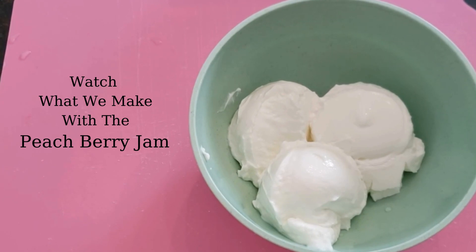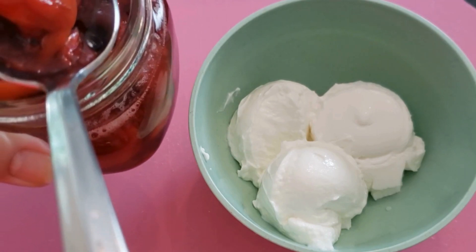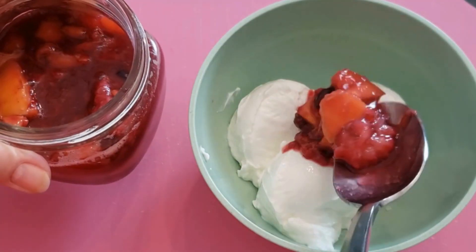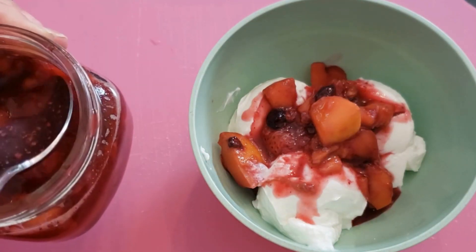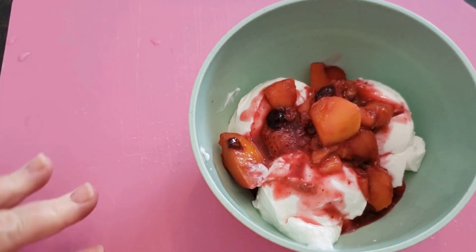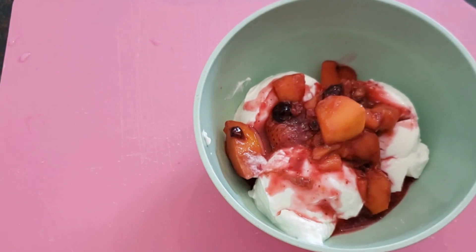I've got a hungry husband wanting yogurt with some of this peach berry jam. I would have preferred it cooled a little bit longer, but he needs to eat — so we're going to scoop a little off and get it into his yogurt. How much you want to put on is entirely up to you. Sometimes I like to add a little granola on top for some crunch, or some almonds or nuts. But look — that is just fantastic and it's going to taste amazing.